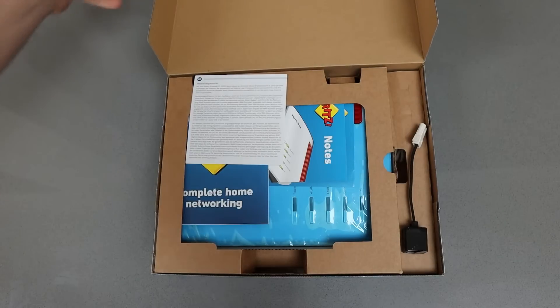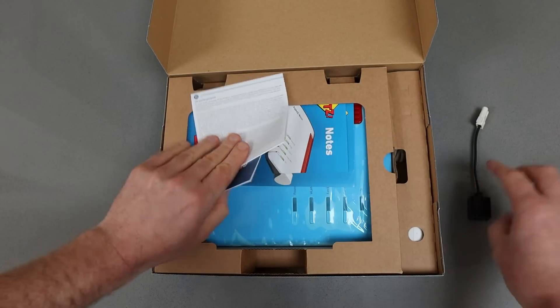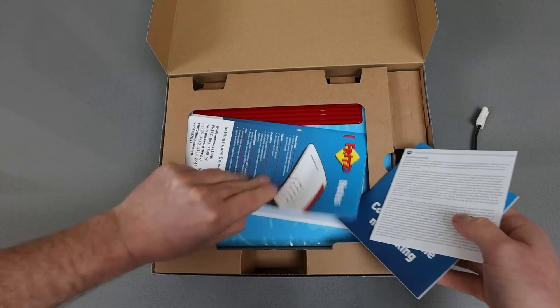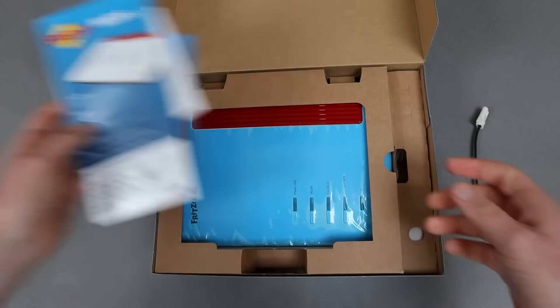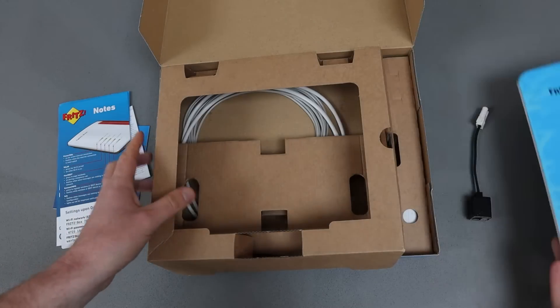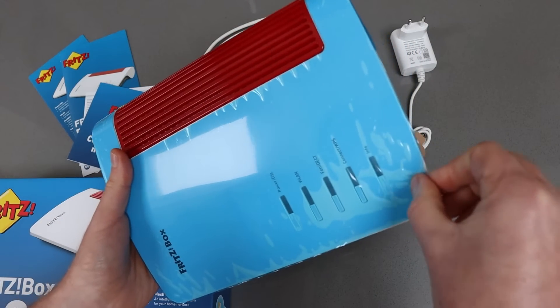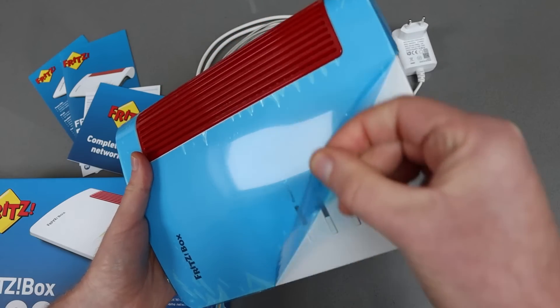When you open this up you'll find the usual paraphernalia: you get a cable to plug in your landlines, you get the notes section which shows you the Wi-Fi password, you get the router and that is the standard white and red look. They've also kept the cool protective film which is always satisfying to take off.